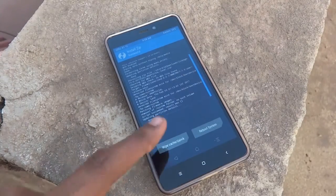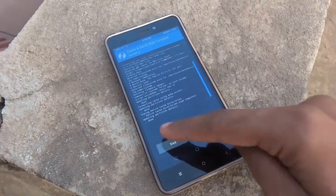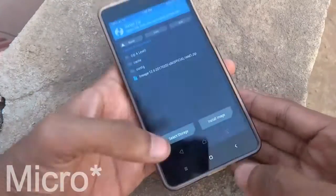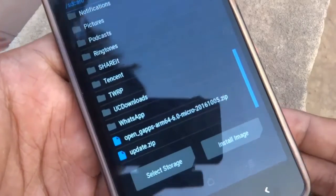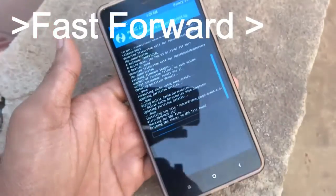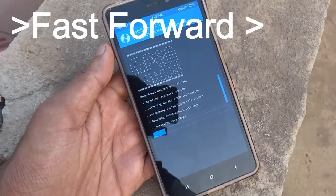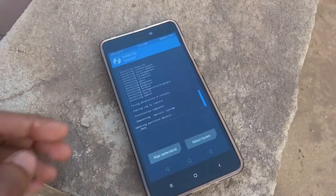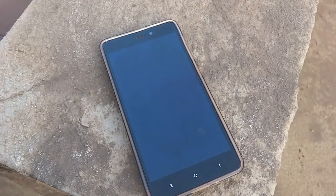After that, go back and navigate to the downloaded GApps — that is Google Apps. I preferably choose Micro for Google Apps. Tap it and swipe to the right to flash. Once done, wipe the cache and Dalvik, and you're good to go.